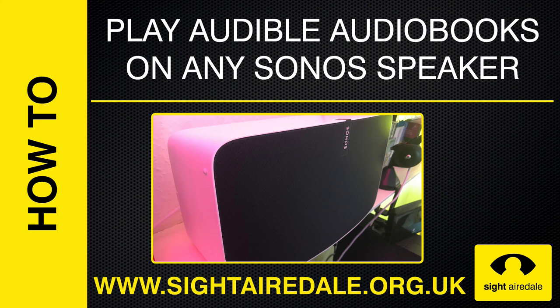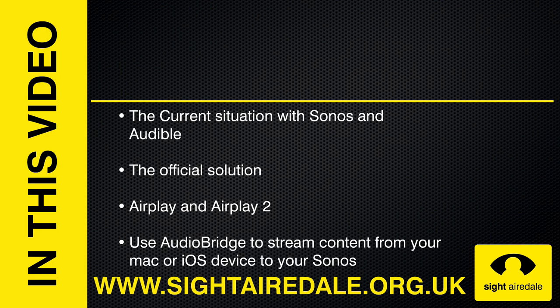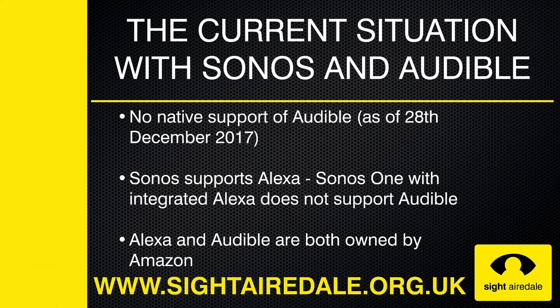How to play Audible audiobooks on any Sonos speaker. In this video I'll tell you about the current situation with Sonos and Audible, then explain the official solution, AirPlay and AirPlay 2 which is coming to Sonos in 2018, and how to use AudioBridge to stream content from your Mac or iOS device to your Sonos.